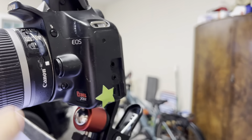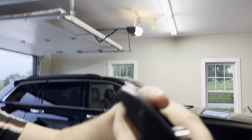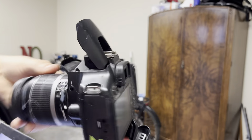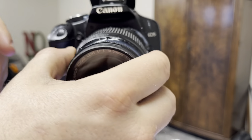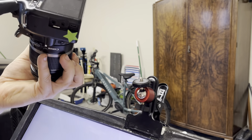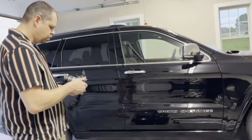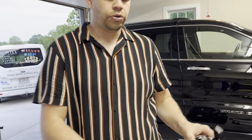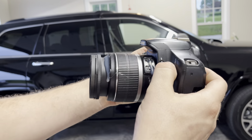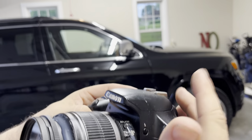So unplug that, and you can leave your flash up if you want. Just be careful. Just undo it here — it will fall off if you're not grabbing it, so just make sure you're good. Again, you can leave your flash up or you can close it. If you close it, you got to hit this lightning bolt right here whenever you plug it in again to make it pop up.